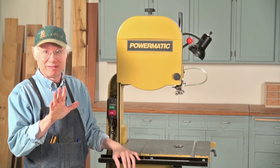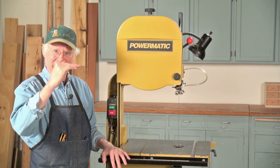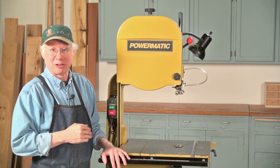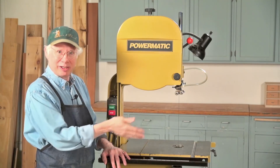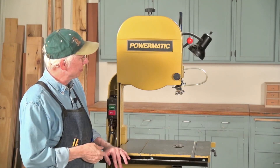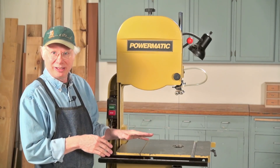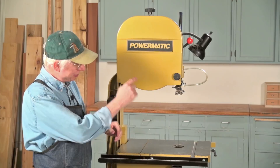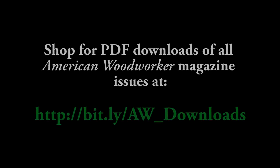I'll bet if you looked at the back side here on the bracket, the setting would pretty closely correspond to the size blade that you have. Then you want to lower the post to whatever working height you need, and set both blade guides — upper and lower — in the appropriate place, and you're all good to go. See you next time.